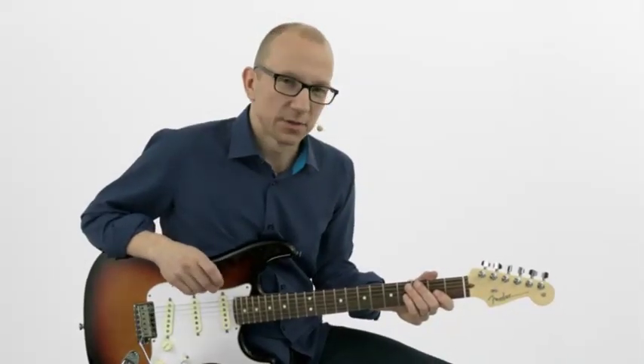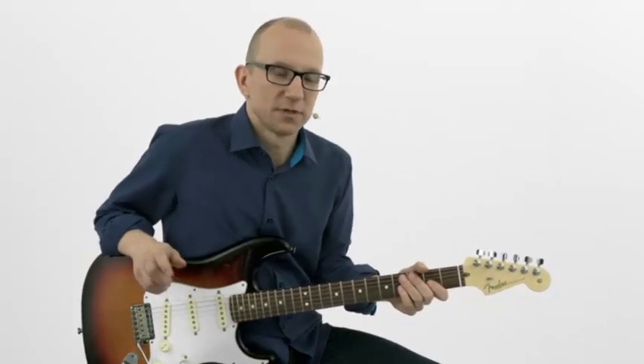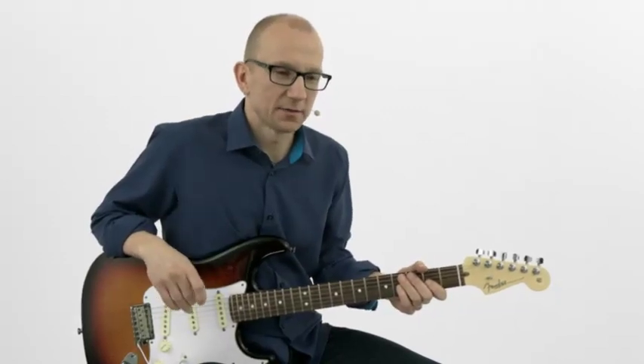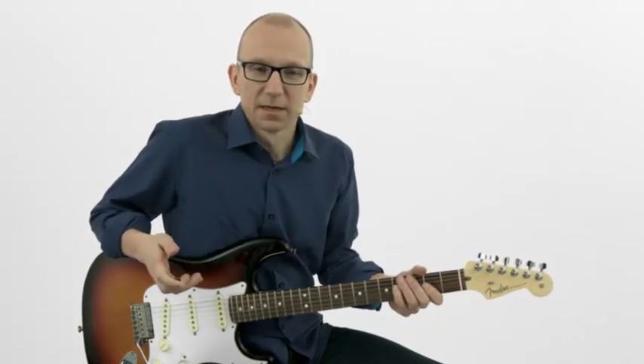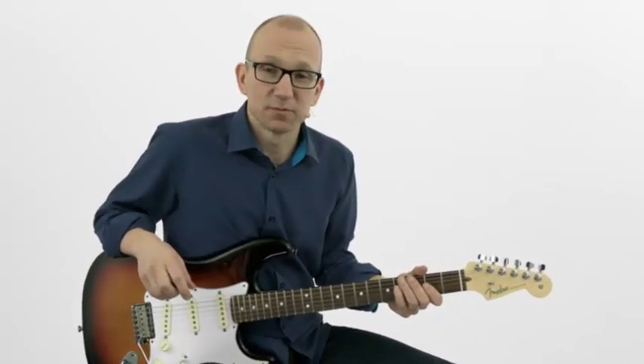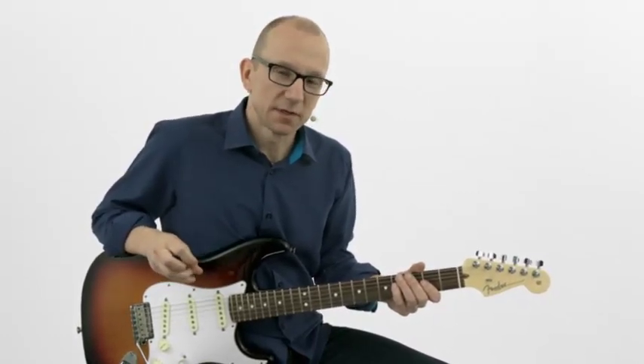I want to talk about something I call hybrid scales. Let's say we're playing mixolydian modes over these 1, 4, 5 chords, and you feel like it sounds kind of dry and too academic and not blues enough. You switch to the blues scale and now you've got more blues sound, but you feel like you're just running out of ideas using this. What I want to give you today is a tool to expand your horizons — something I've been using myself for years, successfully. It's a very simple concept: using the minor blues scale and the mixolydian.